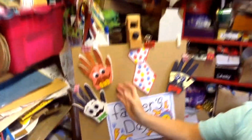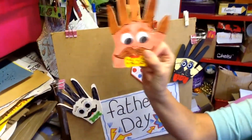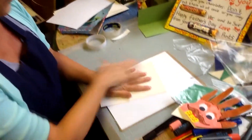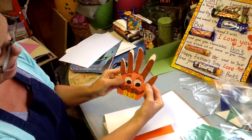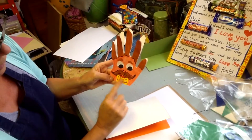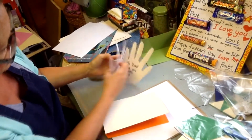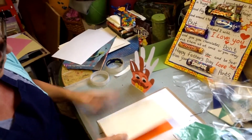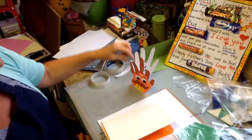Our final craft is this crazy dad handprint card — really easy! Get your piece of card, draw around your hand, cut the hand shape out, and then the fingers become his hair. Add some little eyes, a moustache, and a little dickie bow, and that's your crazy dad hand card — 'To Dad, love you from whoever it's from.' A lovely little crazy face dad card!